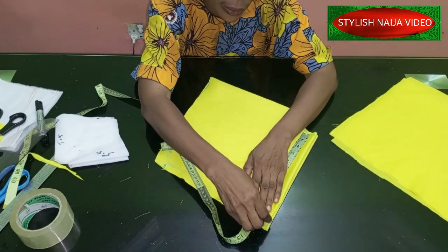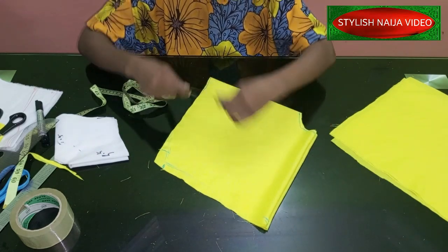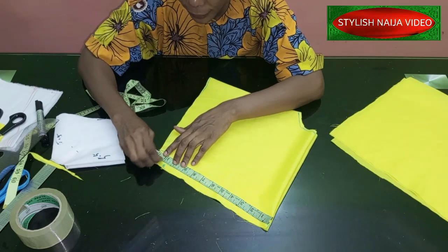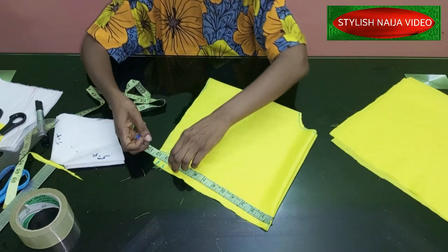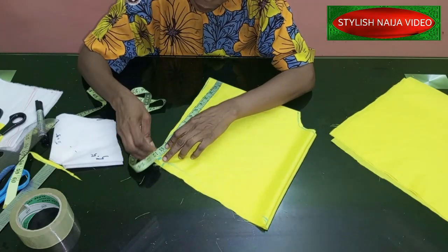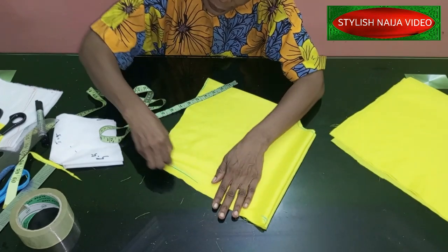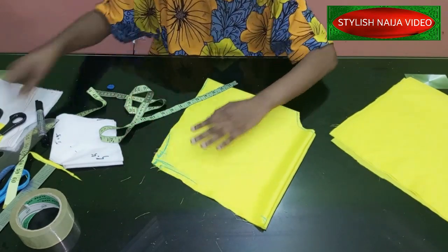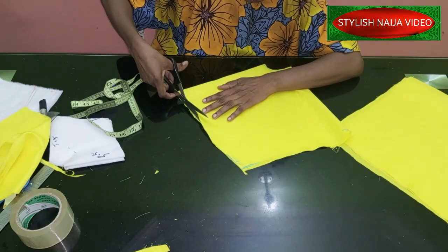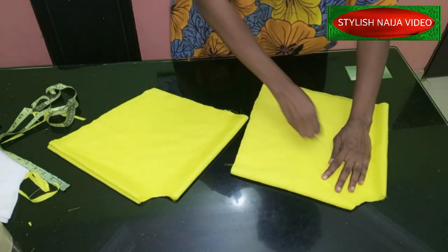These are the folded edges. I have 10.5 here on this side and 11.5 on the other side. I'm using 11.5 on both of those long sides. I'm just going to blend this into this point. Okay, so this is the first piece done — I'll name this one A, the long-drop one, and the shallow one is B.